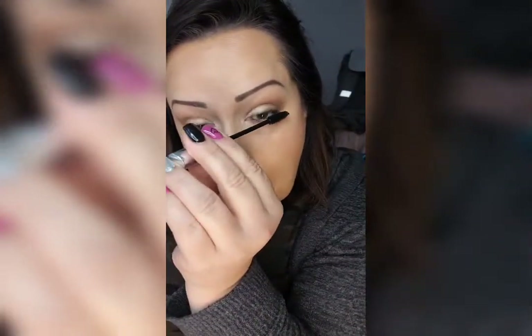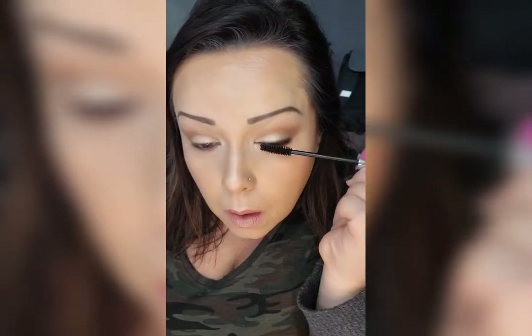And of course, top it off with the Perfect Mascara. This one is my all-time favorite lash lengthening mascara. A little tip here too — hold your lashes up with your fingers for a second to give them a little bit of curl.